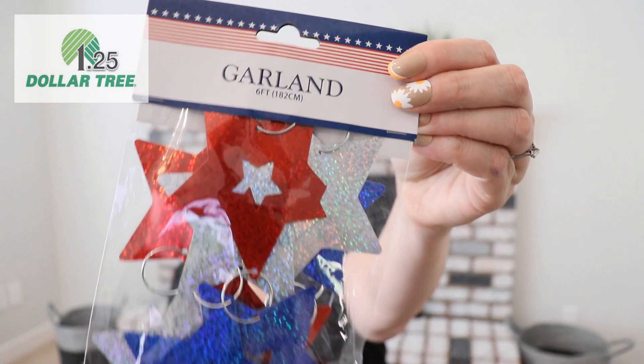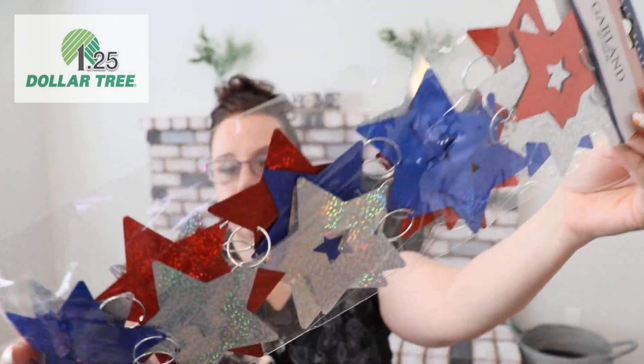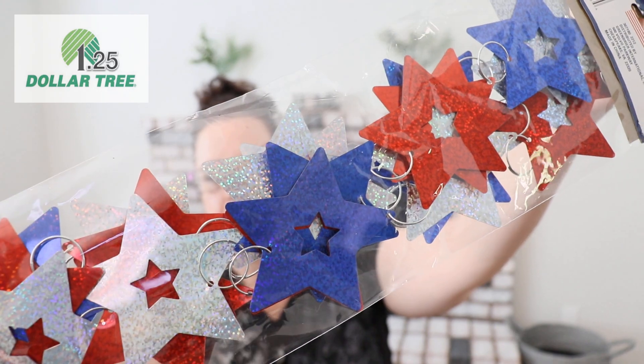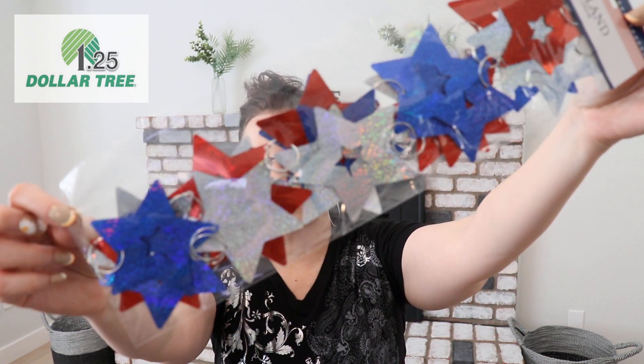This is a pretty red, white — well, it's more silver — star garland. Take a look at this! How absolutely gorgeous is this? I will definitely be using it. We usually try to host a Fourth of July party — I'm not sure if we will this year — but I'll be stocked up with all these gorgeous, patriotic, colorful decorations.